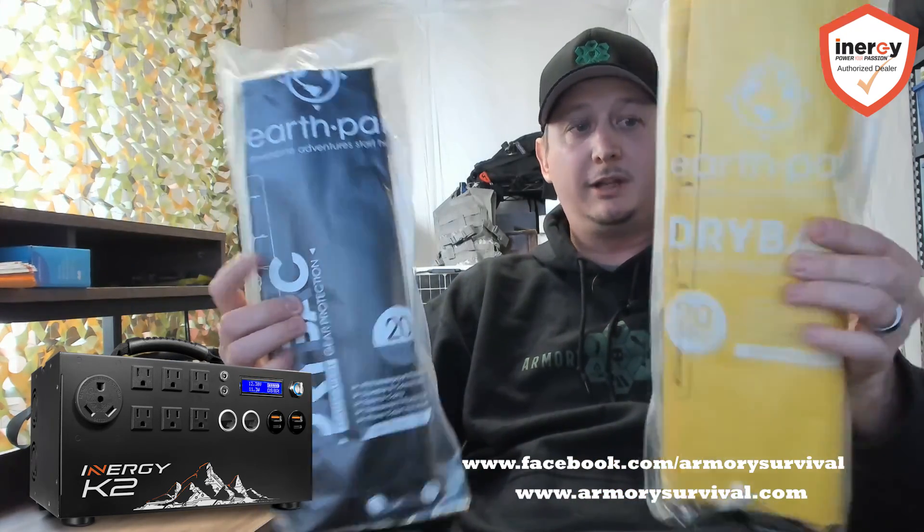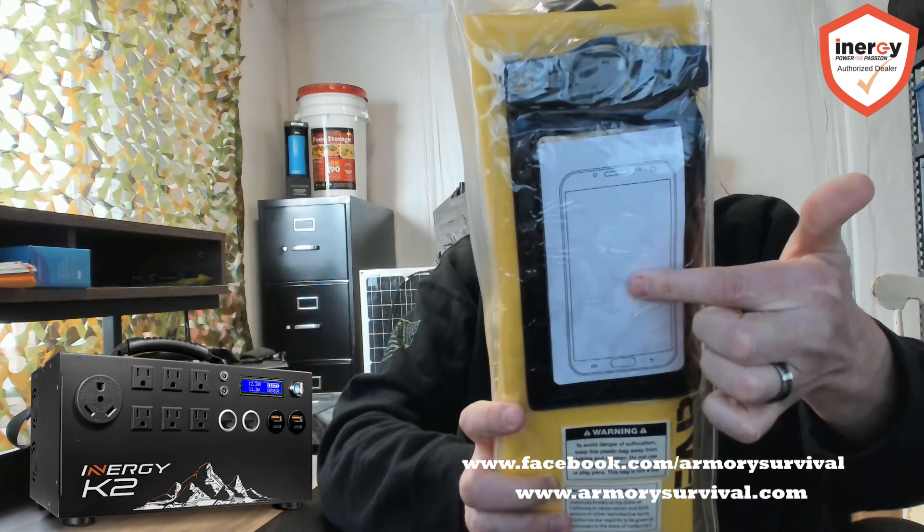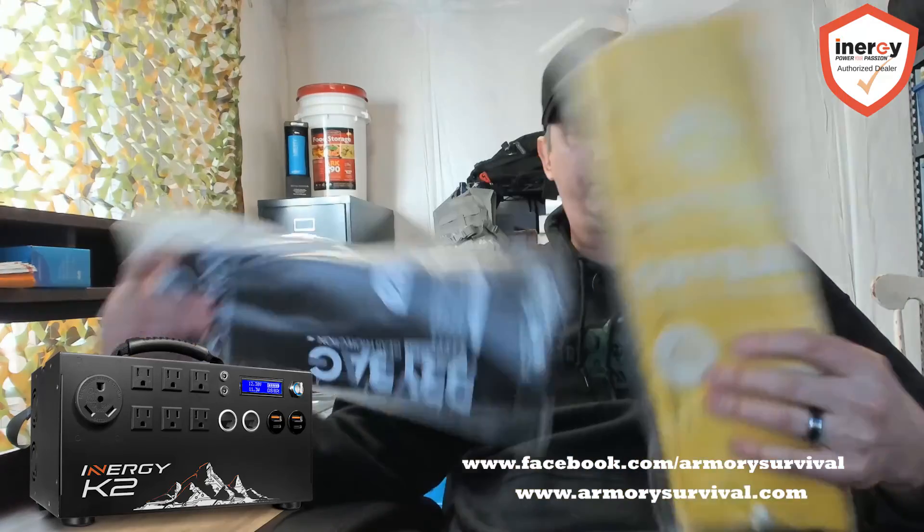For watching this video to the end, we have these Earthpack dry bags — 20-liter dry bags that come with a cell phone case, great for hiking, camping, rafting, canoeing, or boating. You can put things in here and they stay completely dry even if dropped in water. Go over to our site, find the K2 page, and look for something that says YouTube with a code. Add any item to your cart, enter that code in the coupon box, and it'll add one of these dry bags to your order for free — just delete the other item. We've got four total in black and yellow to send out. First four US customers to use the code get one shipped free. If the code's gone, sorry about that.